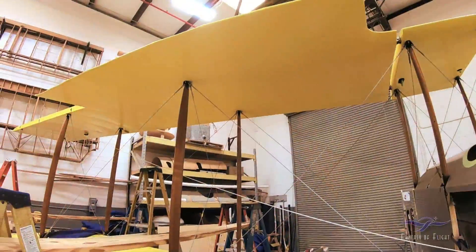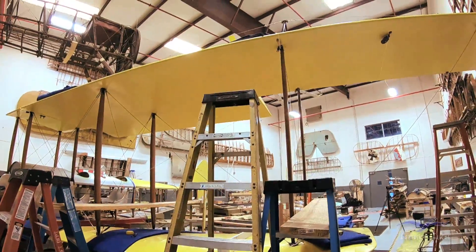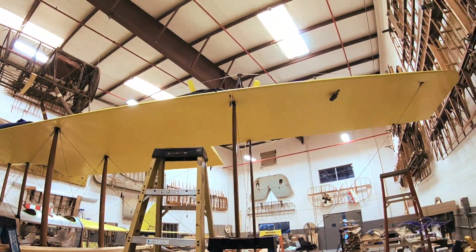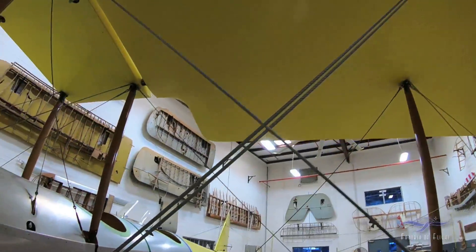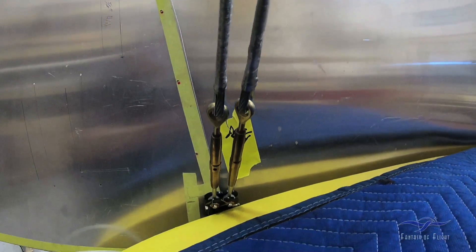Once that was done, it was time to gather up the crew and put the top wing on. We did that just earlier in the week. Now we're in the process of rigging the airplane. The dihedral is three degrees into the wing and we're making all the cables. We're making them one by one, rigging the airplane maybe out of total rig, but certainly close enough so that when we get time to do the final rigging everything is going to be pretty close.